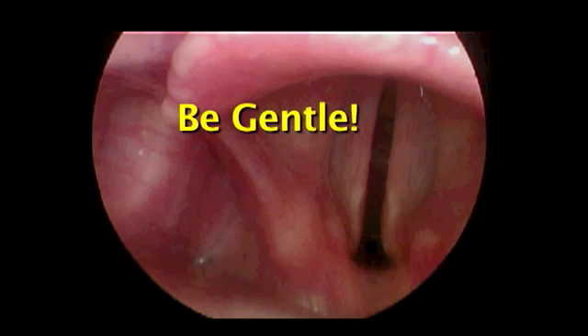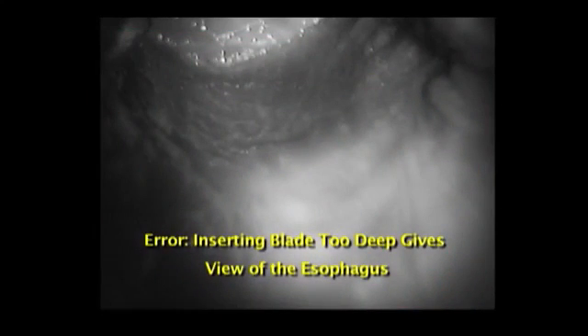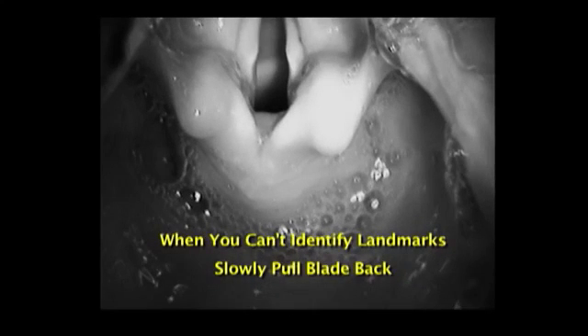Be gentle. Traumatic intubations can cause swelling, which can be especially dangerous in the child's small larynx. Use suction as needed. If you can't identify anatomy, then the blade may be in the esophagus. Often the larynx falls back into direct view as you slowly pull the blade back into position.